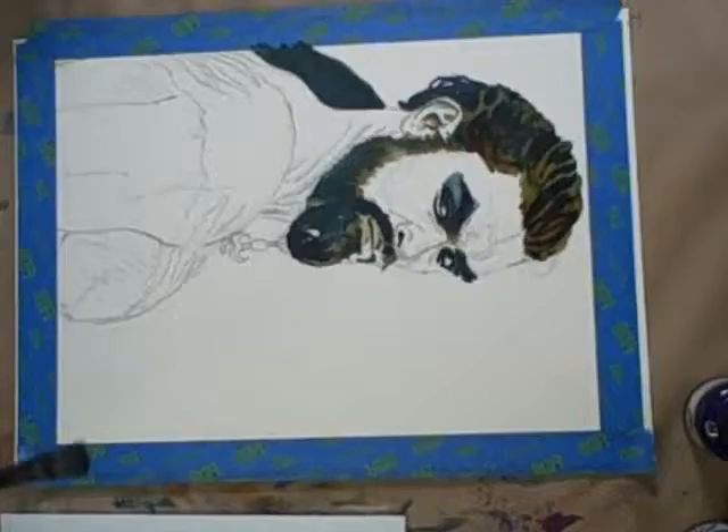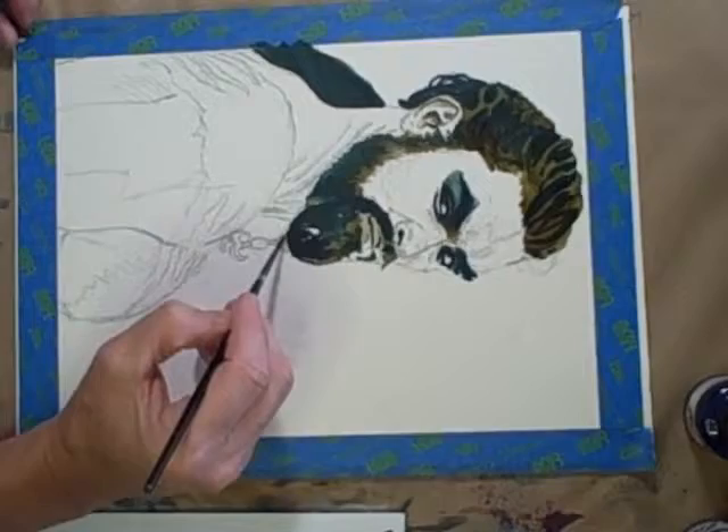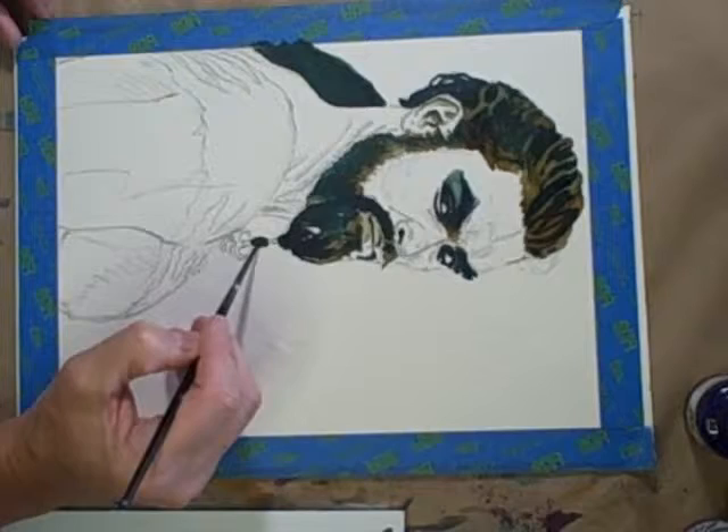Except for the bottom of the beard that has these little trinket areas hanging out, I'm almost done with the dark areas here. I'll probably stop this video in a minute.